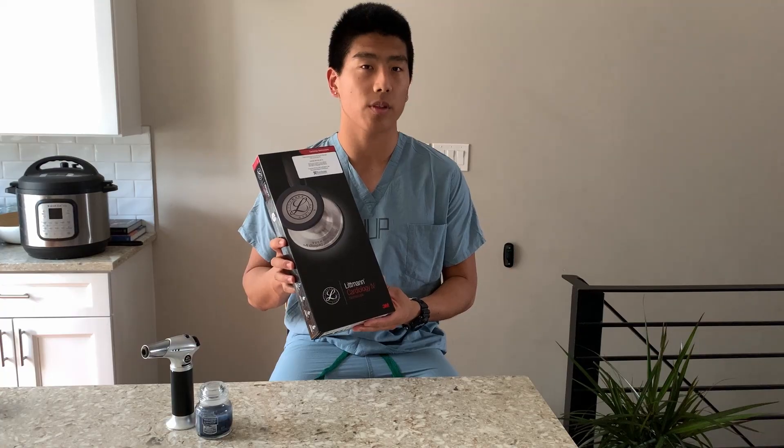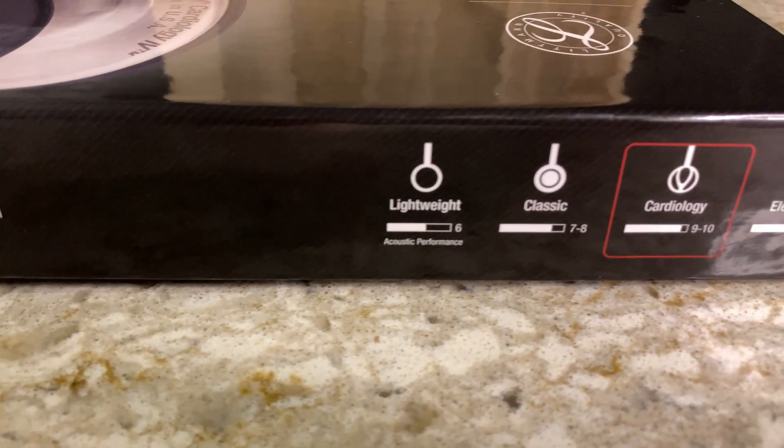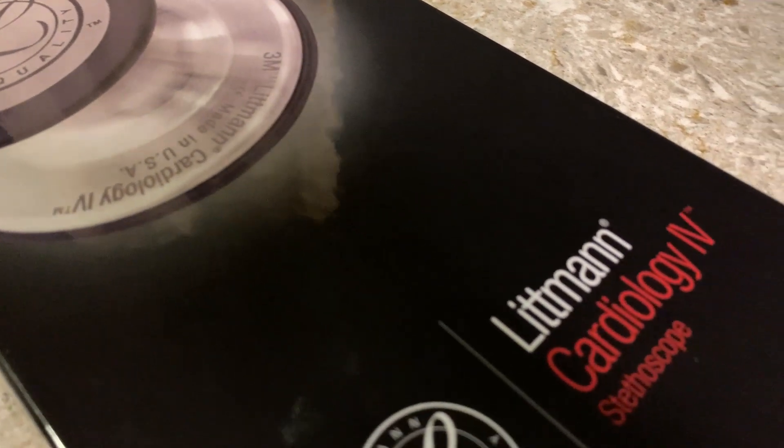Hi, my name is Royce and I'm a first-year MD PhD student at the University of Pennsylvania. In this video, I'm going to be unboxing my first stethoscope ever. This stethoscope, the Lipman Cardiology IV, was gifted to my medical school class at UPenn. This is a super legit stethoscope that cardiologists use and so I'm really excited to take a look and see how it works.